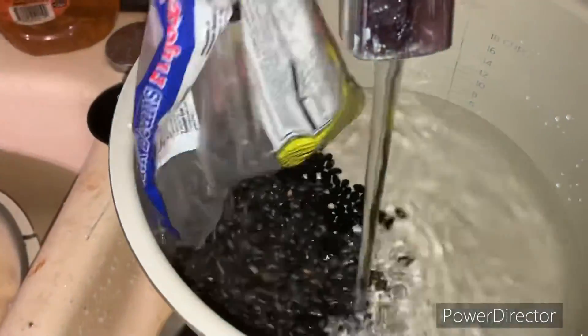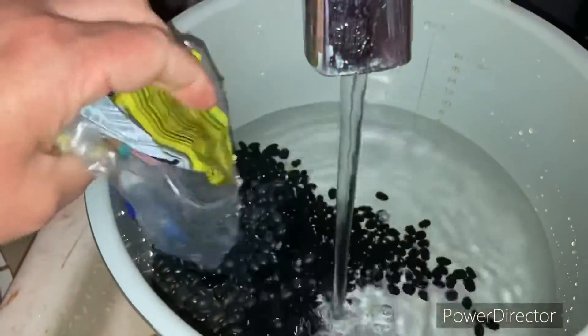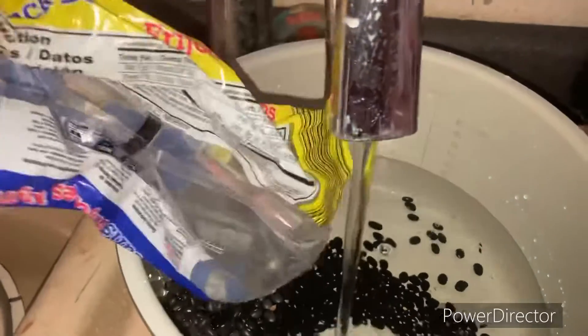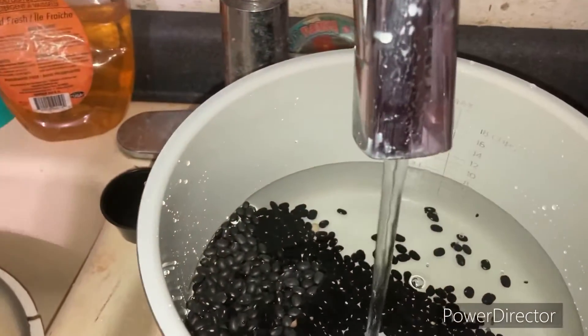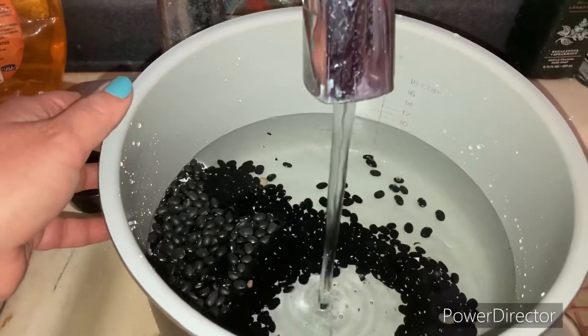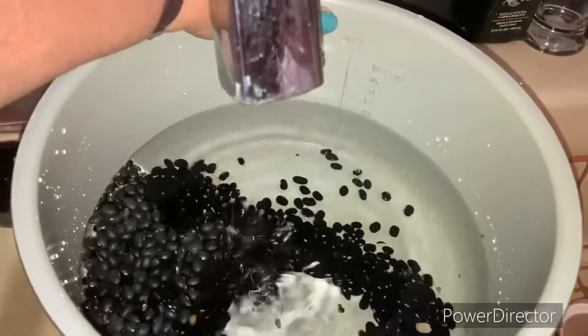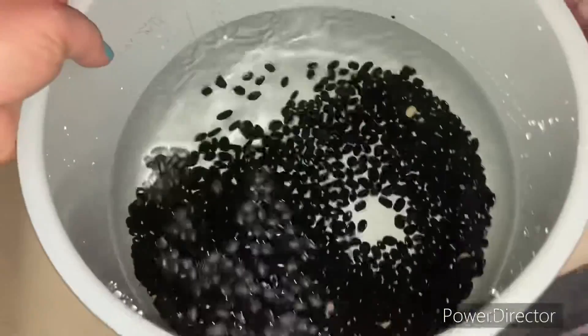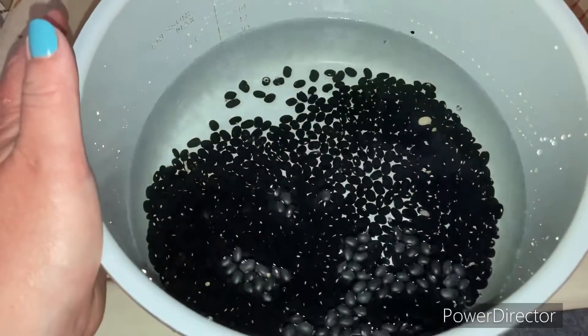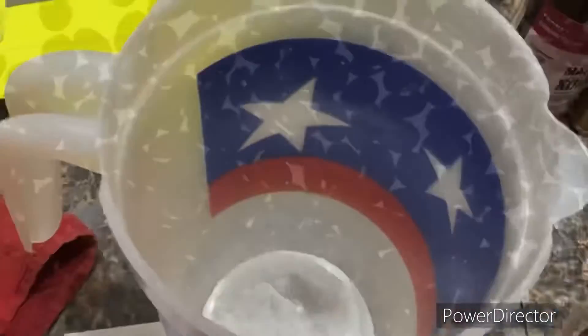In my Instant Pot I'm pouring in the black beans — I bought a bag of black beans and they broke open so I may as well use them up. I'm going to soak them and stick them in my Instant Pot tomorrow to cook them up for hummus and to have some beans with one of my dishes.